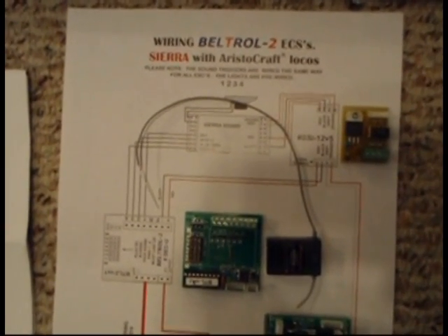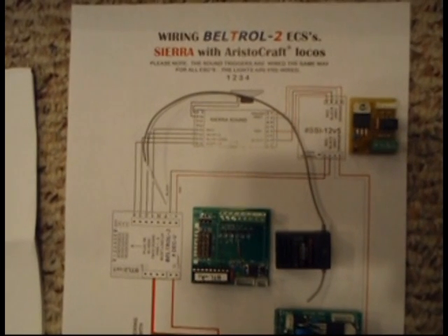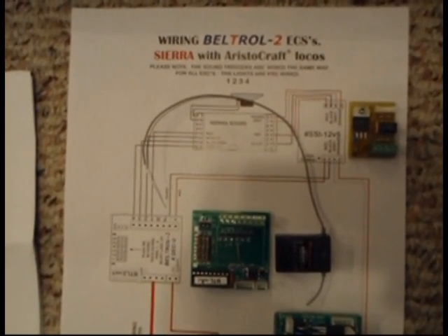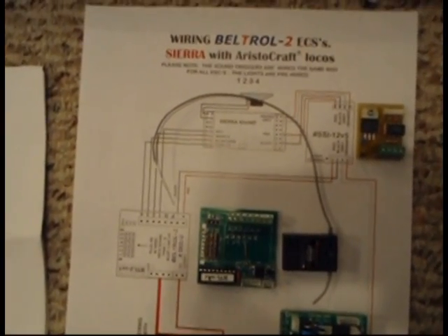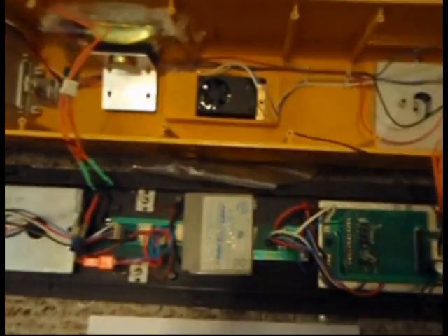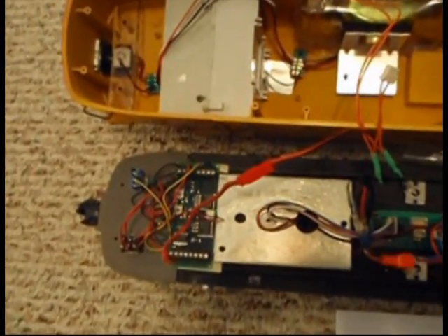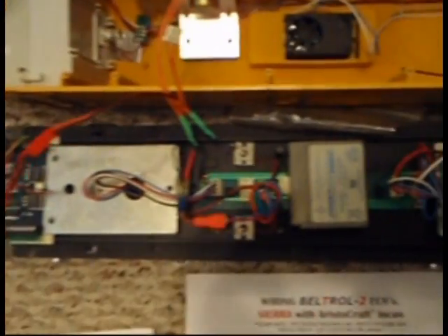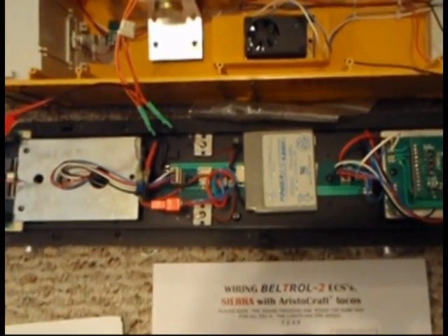This video is being prepared to help you in installing your new Beltrol PNP system into an Aristocraft locomotive. In this instance, the locomotive chosen is an Aristocraft FA. This FA already has a Sierra soundboard installed in it with battery, but we will replace the battery as part of this process.